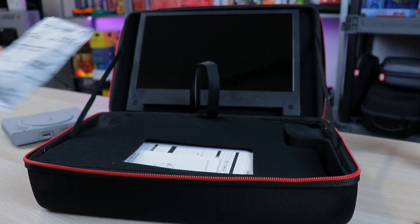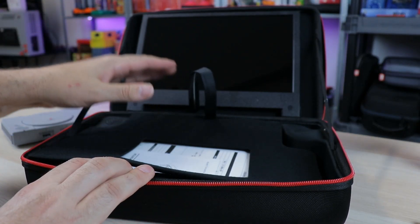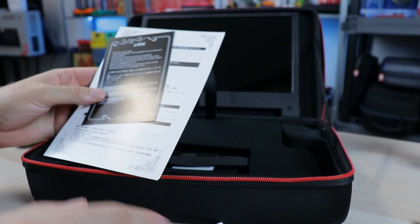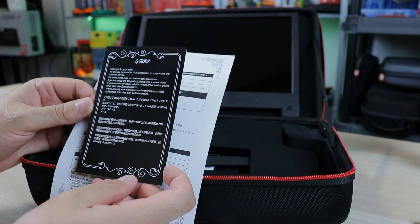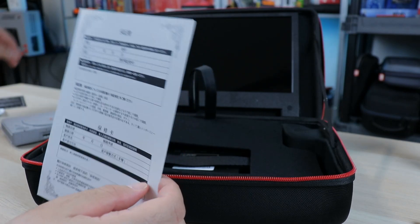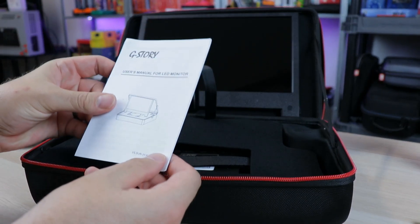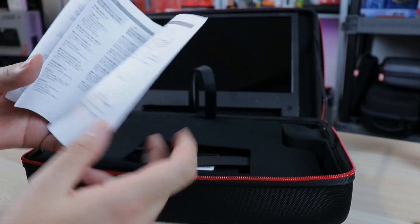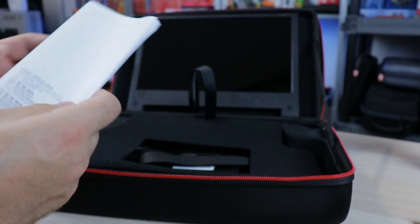The smell is there, but it's not coming from the packaging. So here we go - what do we got in here? There's the monitor. There's no protective layer over that. That's some paperwork - G-Story, thank you for your order. We are fully dedicated, 100% satisfaction on our products and customer service. That's just an invitation to post a review. Warranty card, probably worth as much as the paper it's printed on. And the user manual - a lot of stuff here. Do not modify or tamper with this device. It's in Chinese and English, so that's a good thing.